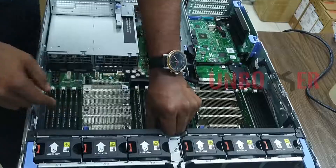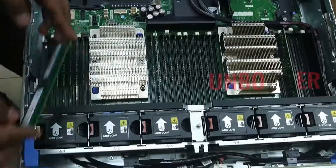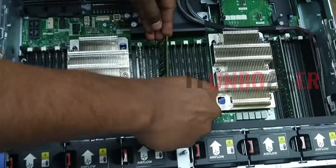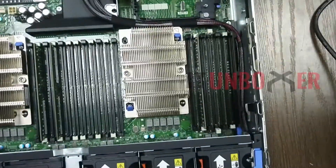RAM modules are supported up to 24 DDR4 DIMM slots. It supports RDIMMs or LRDIMMs with speeds up to 2,666 megatransfers per second. The maximum upgradeable RAM is 192 GB. The R740 supports registered ECC DDR4 DIMMs only.